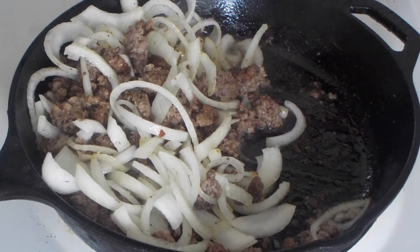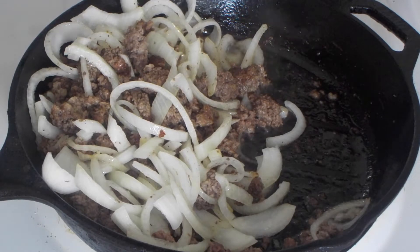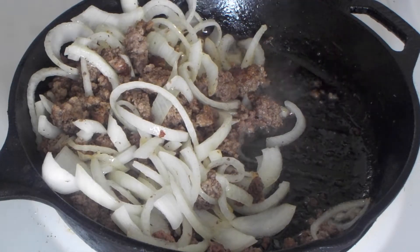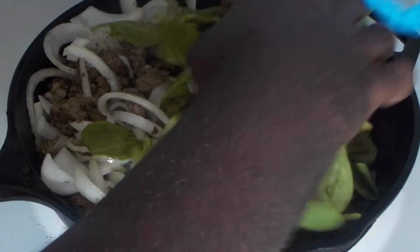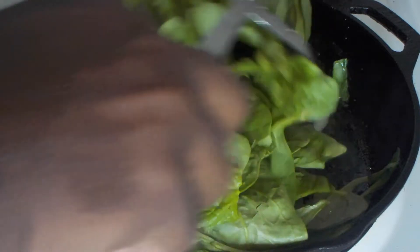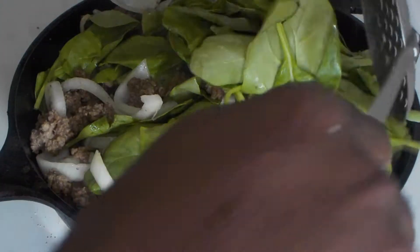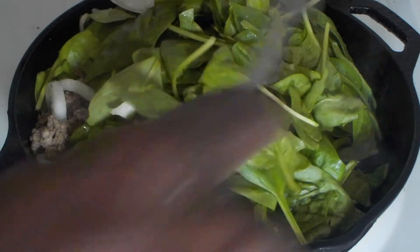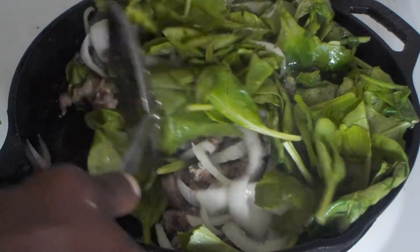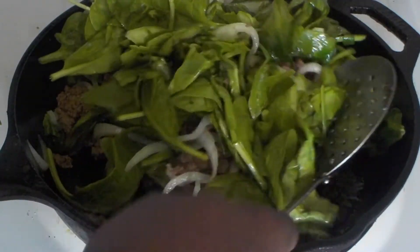It's been about a minute and the onions have started to cook and are starting to get tender. I'm going to add some spinach. Just turning everything — try not to make a mess. It doesn't take long, a minute or two, and you can see how the spinach is starting to wilt.